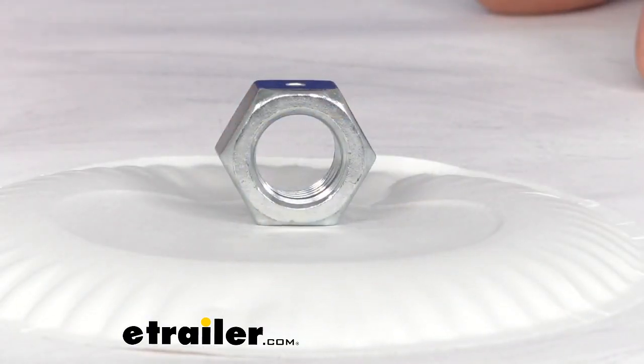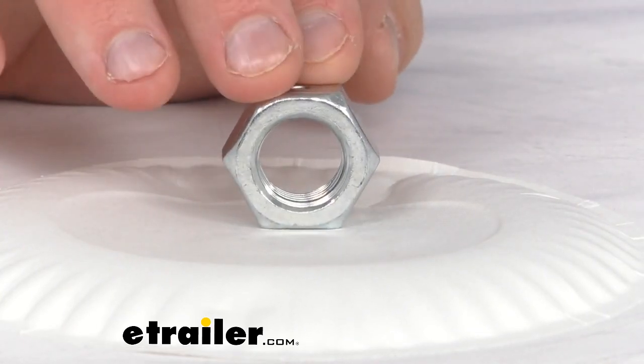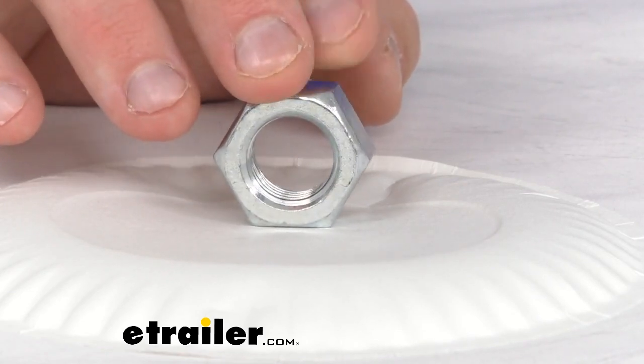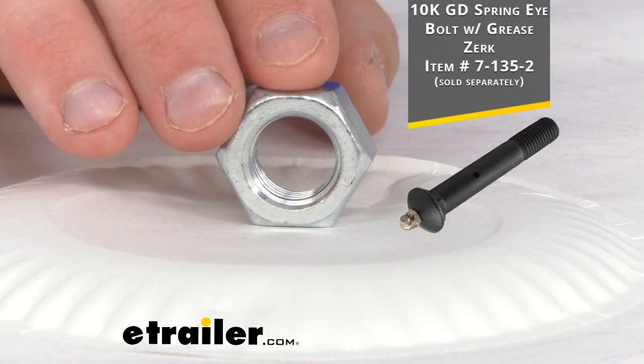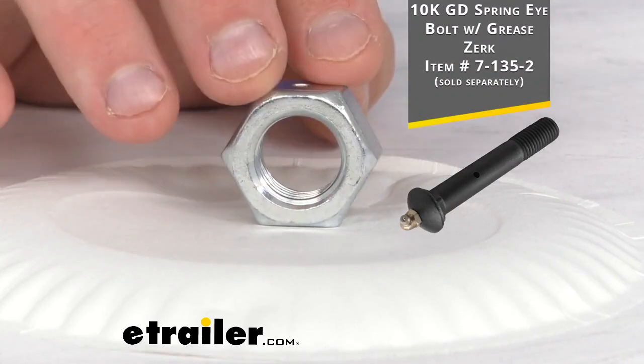Hey everybody, Jared with eachother.com. Today I want to take a quick look at the ABS Foundation's zinc plated 3 1/4 inch diameter locking nut. Now this replaces your 6-113 Redline hex lock nut, and it's designed to use with your shackle bolt, specifically your 7-135-2, which is sold separately — that is your 10 carat gold spring eye bolt.